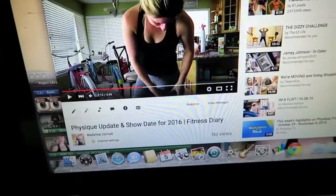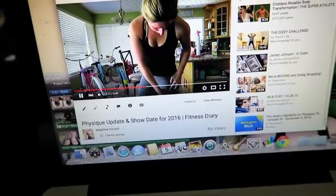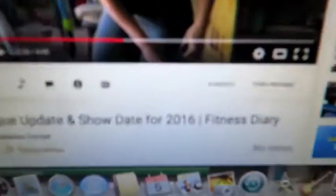I did just post a video on my physique update and also a show for 2016. If you guys have not checked out that video, go check it out right now — I'll post the link below. I am competing next year again and I'm really, really excited. I know that I've had some controversy as far as if I was going to compete again, but I have made up my mind. If you guys want more information about my thoughts and kind of where I'm going from here, check out that video. And now let's get to meal prepping.